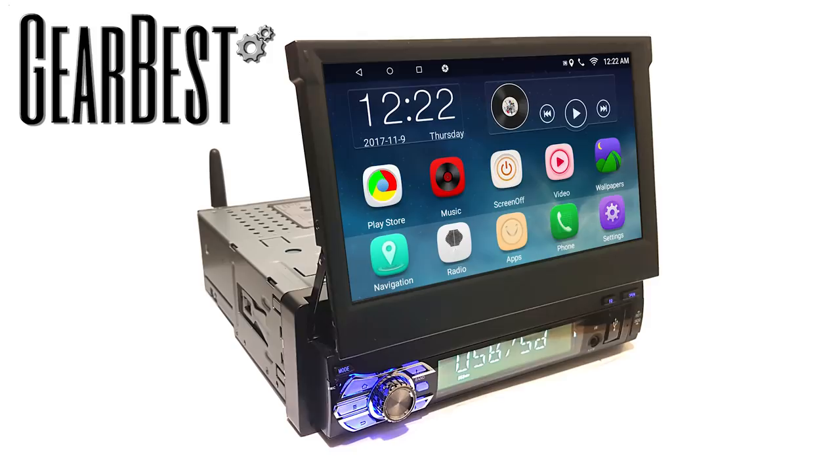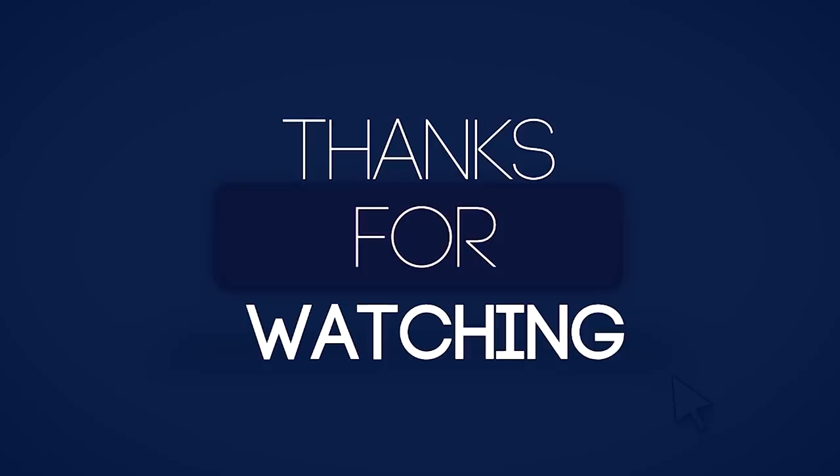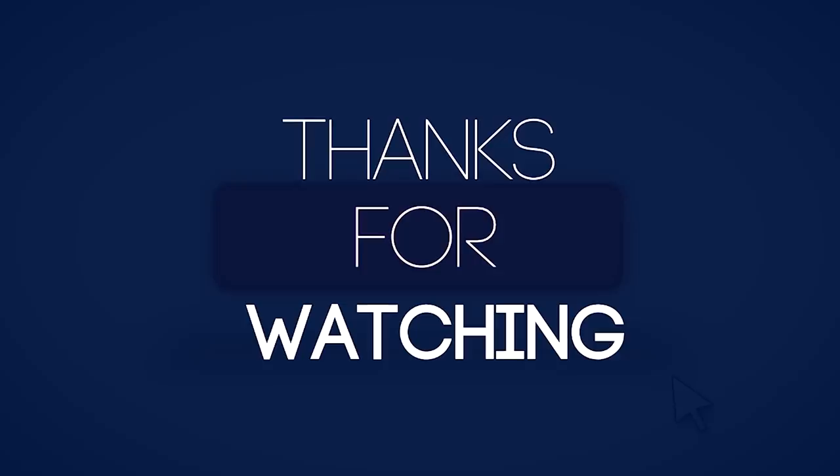If you are interested in this radio, please head on over to Gear Best from the link below and use the code USNOV25 for an additional 7% discount on your purchase. If you like this video, please consider subscribing, commenting, and sharing. I'll see you on the next review.